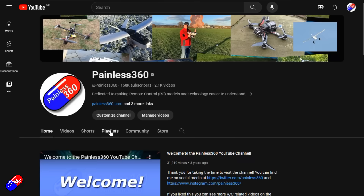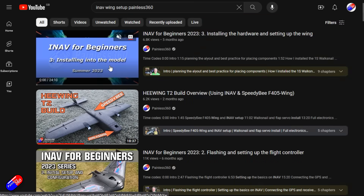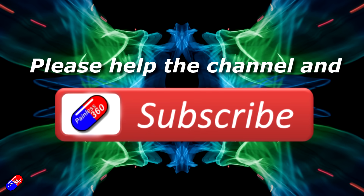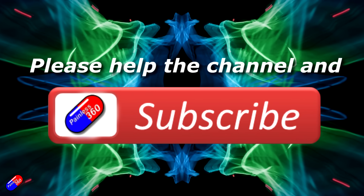Thank you for watching my video. Check out the playlist, and adding Painless360 to your search terms will help you find my content. If you haven't done so already, please hit the like and subscribe button — it helps a lot. You can support the time I spend here answering questions and helping others by using the links in the video description.